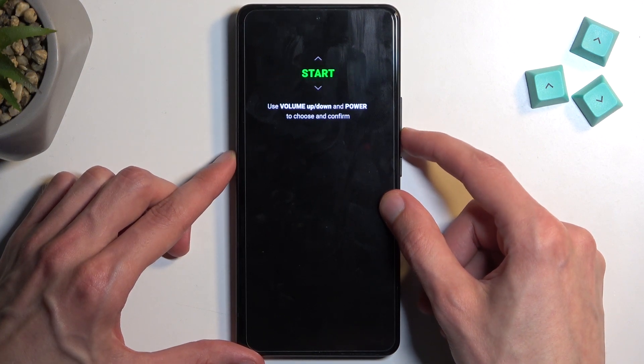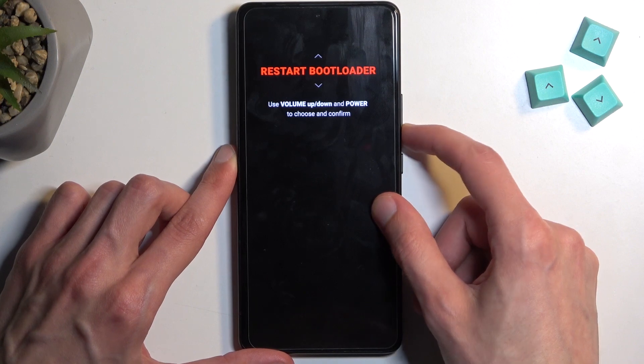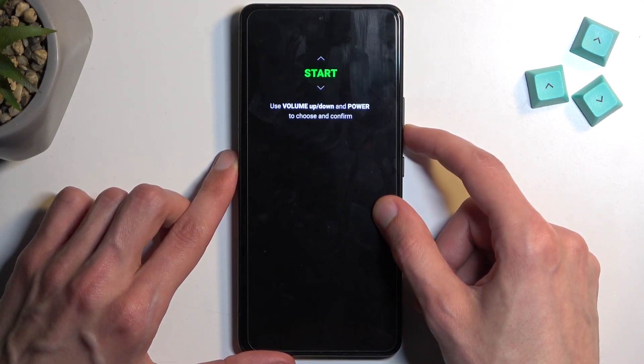Going over the options, we have start, which is the first one. We have restart bootloader, which will just bring us back to here. Recovery mode, power off, and back to start.